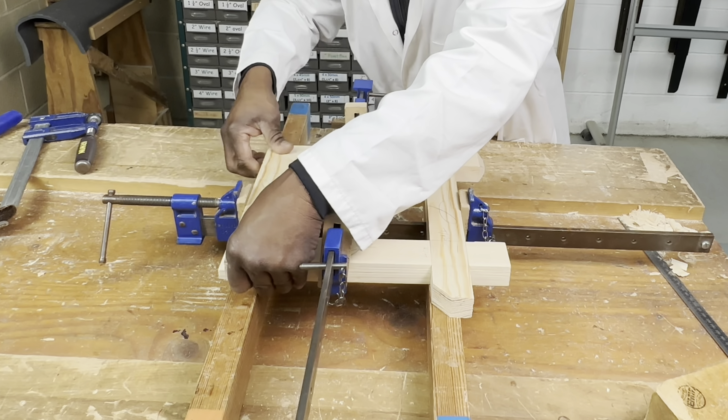I'm now marking the positions for the screws, which are going to be at the back of this frame. I need to flip the frame over while it's in this dry state. I'll remove the cramps, turn it over, and mark where the screws are going to be bored.